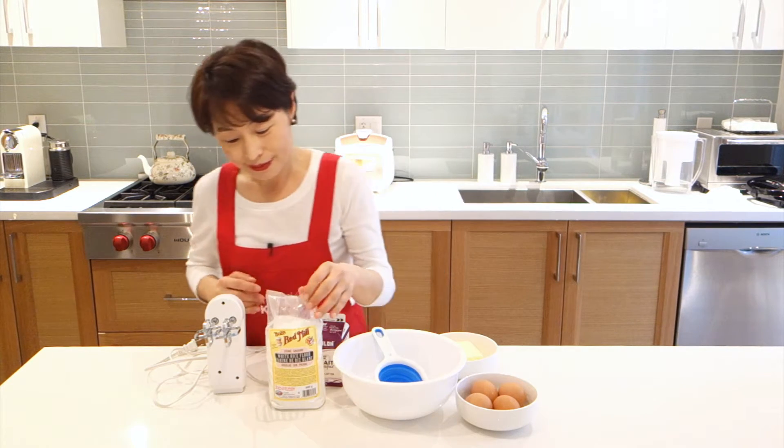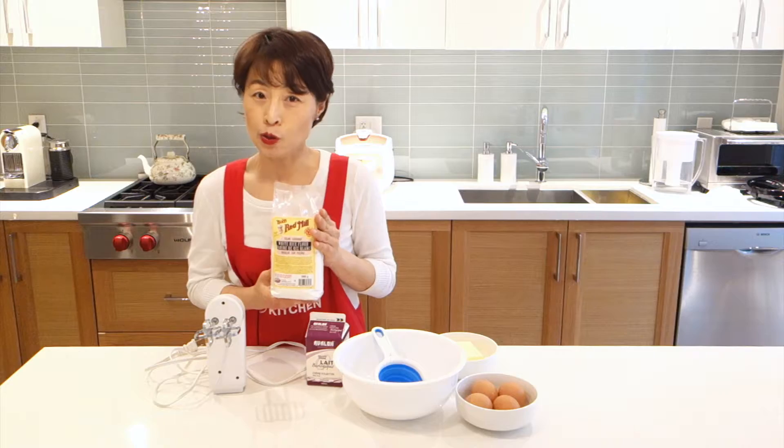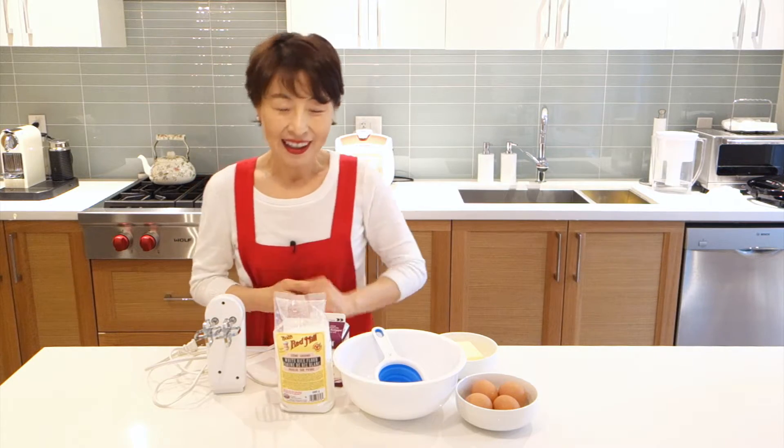Hi, I'm Mama Kim. Today we will be making gluten-free waffles. I came up with this recipe for my brother who is allergic to flour, so I will not use flour at all, not even gluten-free flour. Instead, I will use this guy — this is rice flour. You can get it at any grocery store easily. Mama Kim uses ingredients that are easily found. Let's get started!